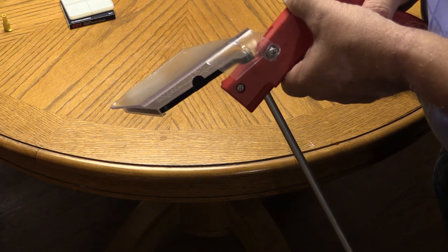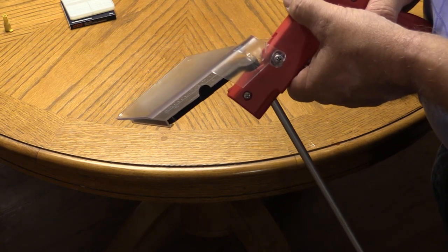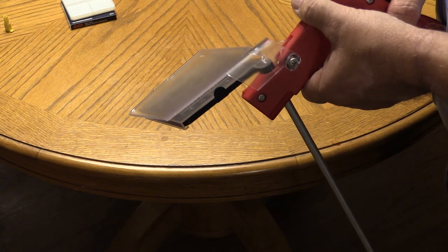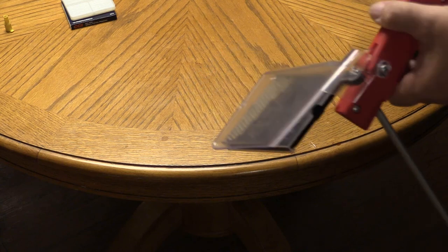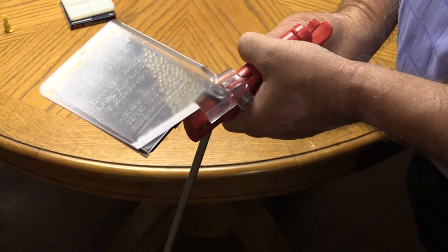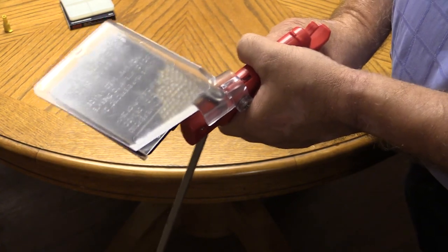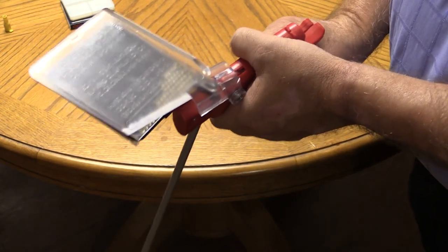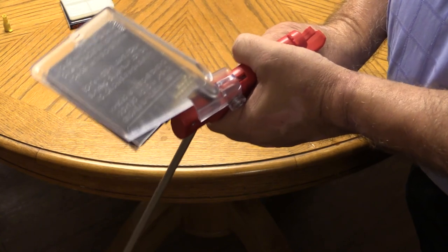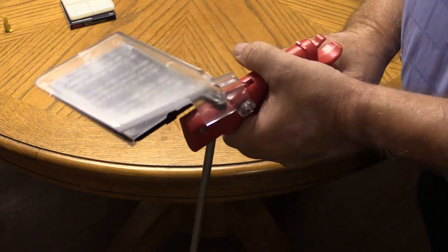So now we're going to pull the trigger. Shake it to the side, get them all down into the corner — you can see them all in there. Then just pull the trigger and you can see them going in like crazy. I hope I'm catching this on film. Yeah — all done. Simple as that.